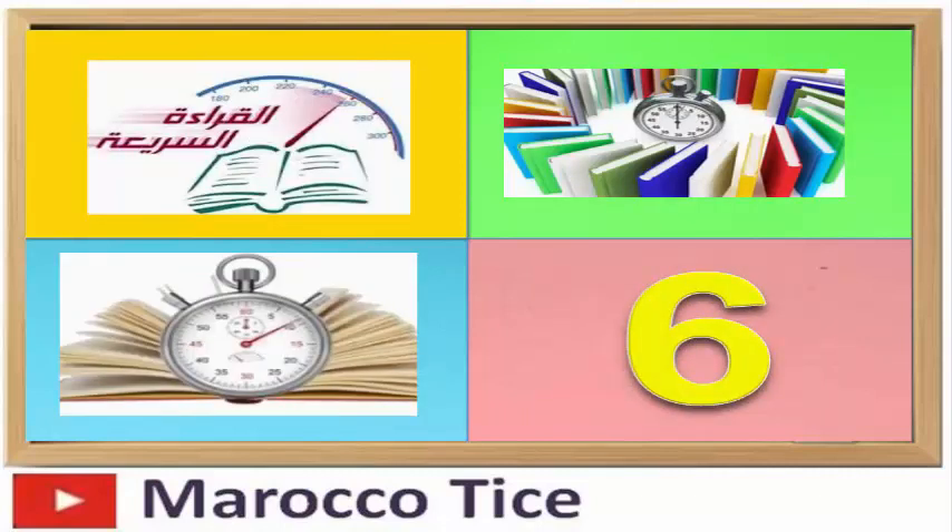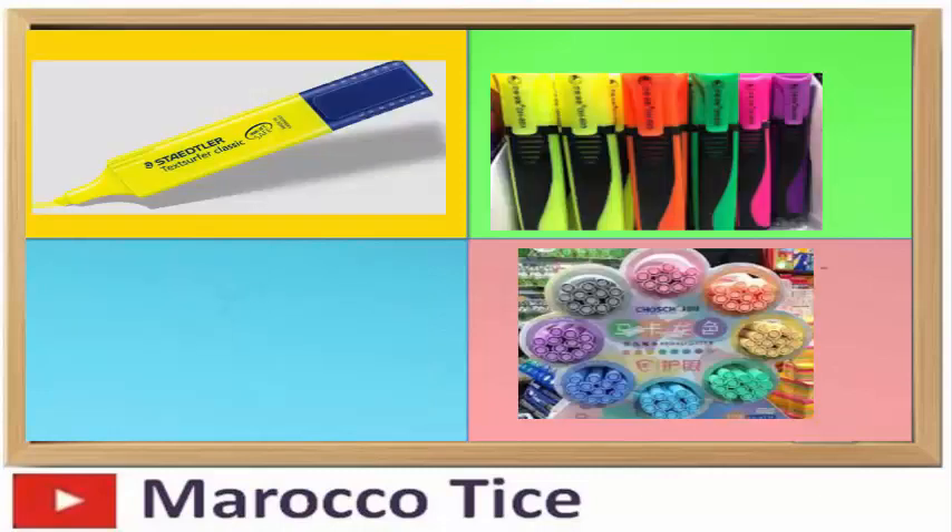سادساً: ينصح بقراءة الدرس أو الفقرة قراءة سريعة وشاملة، وذلك قصد معرفة المضمون الرئيسي، مع التركيز على النقاط الرئيسية في الدرس وكتابتها في ورقة خاصة.